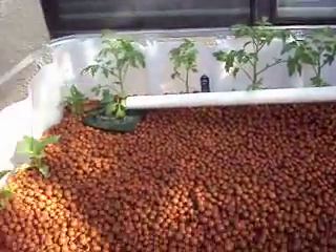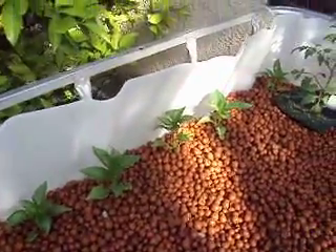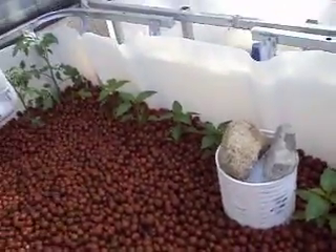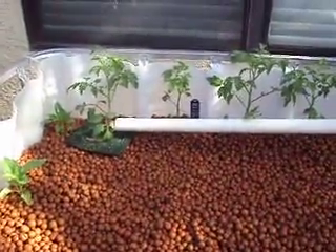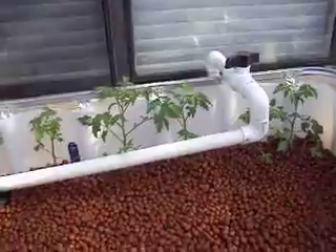I picked up some seedlings and I've got bell peppers growing up here, tomatoes growing here, and jalapeño peppers growing here. They took the transplant fairly well and they seem to be happy. I planted them two days ago so it looks good. They get plenty of sun over here.